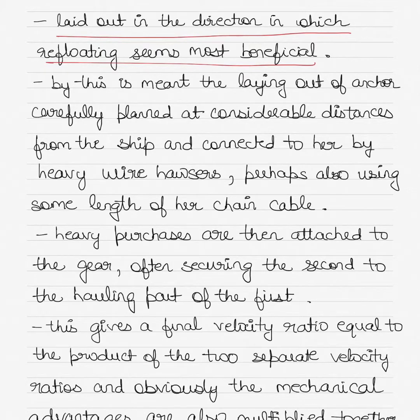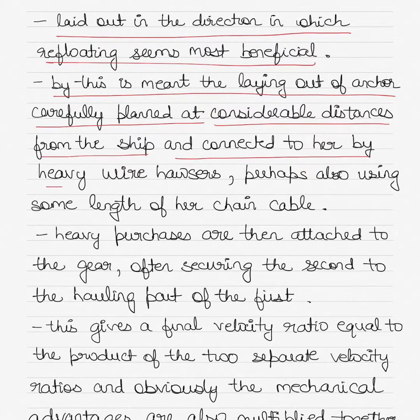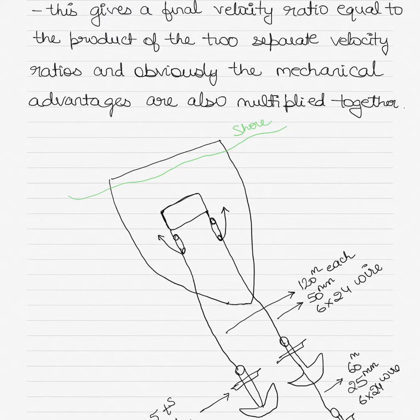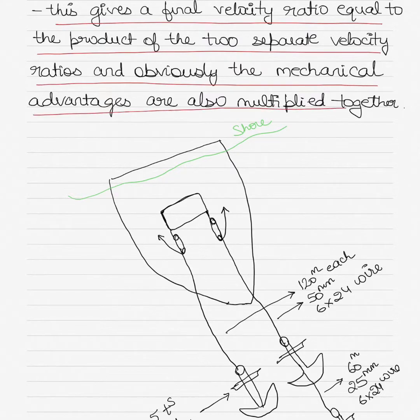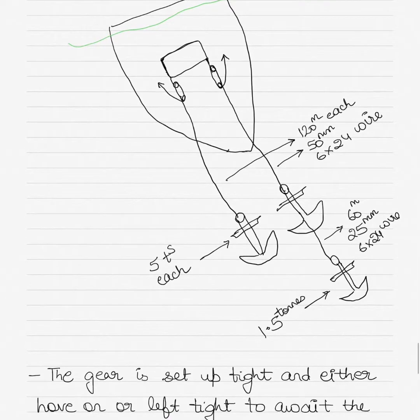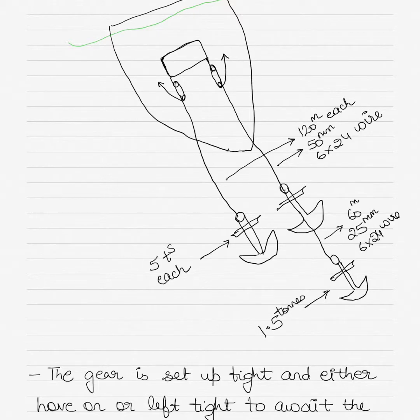Laying the ground tackle towards the direction in which refloating seems most beneficial means laying out anchors, carefully planned at considerable distances from the ship and connected to her by heavy wire ropes, perhaps also using some length of her anchor chain cable. Heavy purchases from the derrick are then attached to the gear, often securing the second to the holding part of the first. This gives a final velocity ratio equal to the product of the two separate velocity ratios, and the mechanical advantages are also multiplied together. If derricks are available, the ground tackle is used in combination, providing the mechanical advantage of two individual purchases when rigged together.